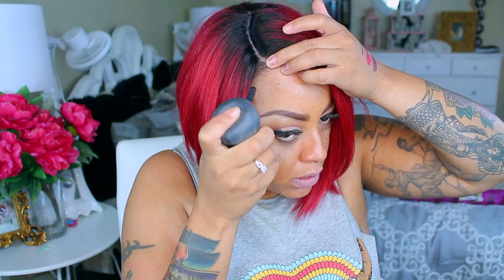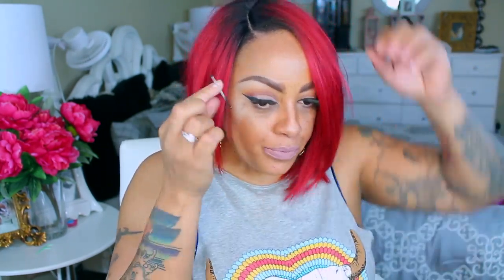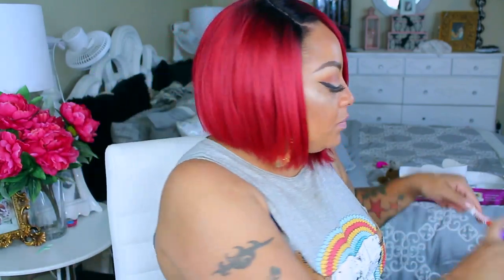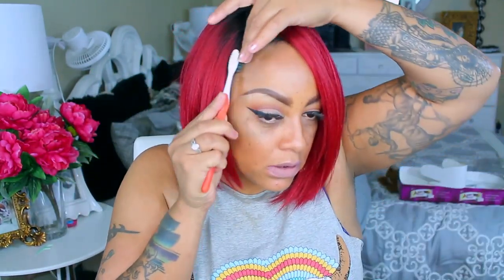You can get this unit from sisterwigs.com. I love sisterwigs.com — they have so much more than just wigs. They have makeup and they also have some clothing, so you can get really jiggy with it. You can find a lot of great finds off of sisterwigs.com, so make sure you check them out. I did spray one of my favorite hair sprays, which is the RC Instant Freeze.